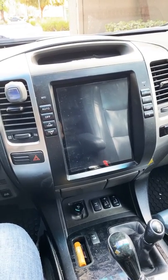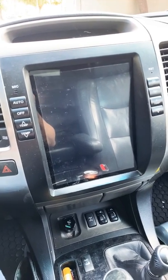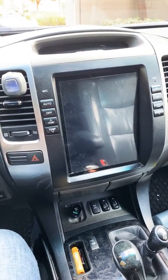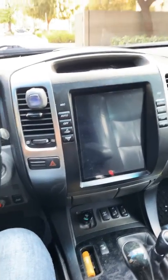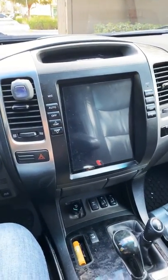Hey guys, thought I'd film a quick video here. So this is the Tesla screen on the GX470 from Phoenix Automotive. They haven't been a ton of help, but there is a guy named Sergei that I believe he lives in Russia, and he makes custom firmware for this. I found out about it from a Facebook group. Let me show you kind of what you're able to do.